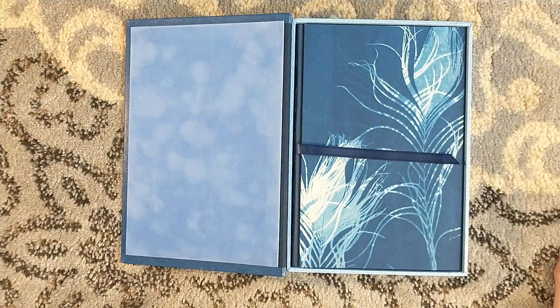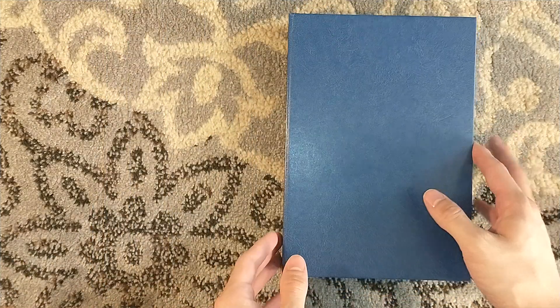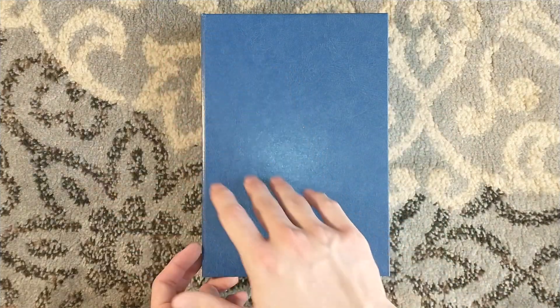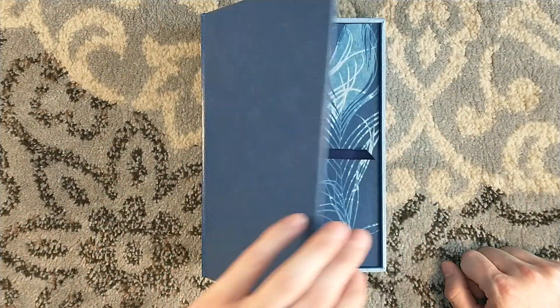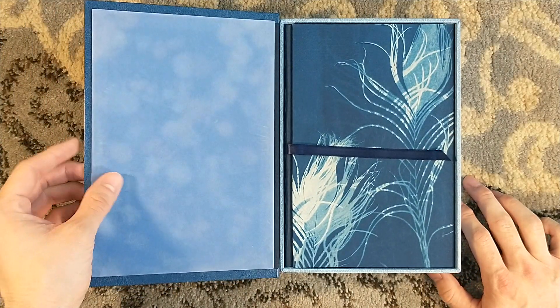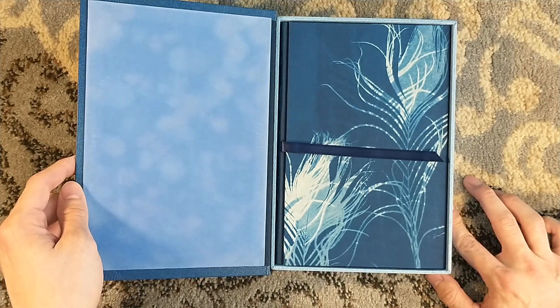Legion had an errata slip that decreased the print run for the artist from 1,000 to 750, and they numbered from 350 to 250. Presumably you're going to get more errata slips in the future for ones that had numbers cut. I think it kind of sucks.